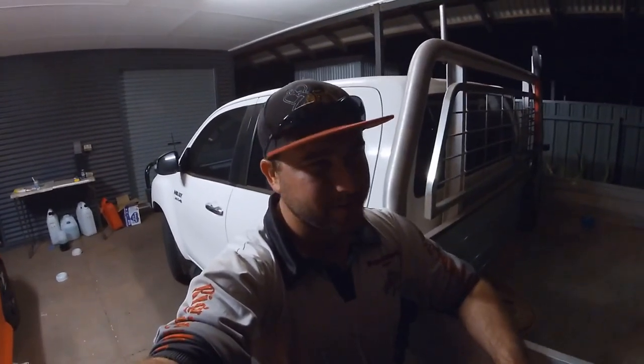It's currently about 2:30 in the morning. Just waiting on brother-in-law to pick us up and hopefully we are going barramundi fishing. Trying to get our first one for the year.